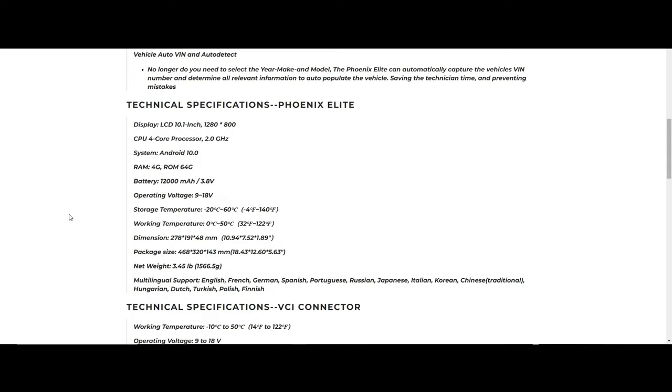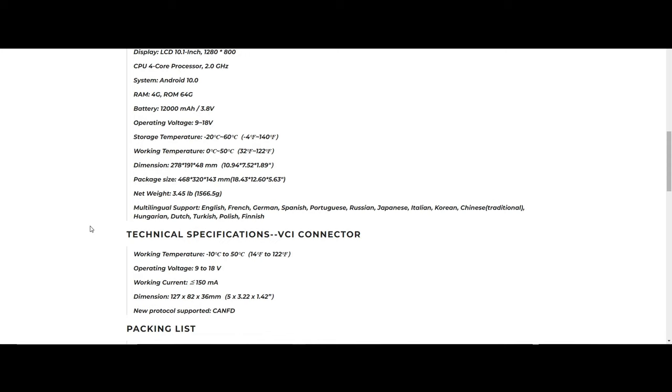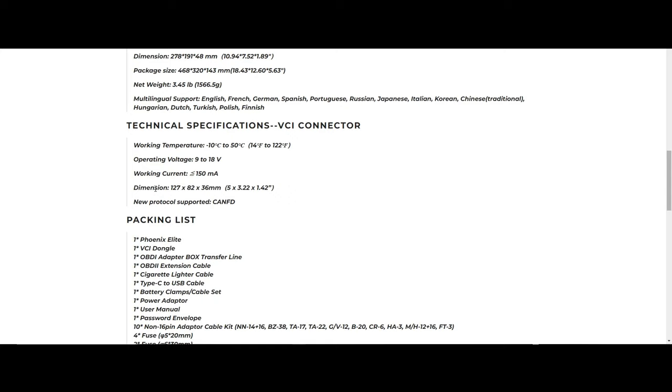Looking at technical specifications, this tool has a great deal of hardware power — a very fast and capable processor running Android 10. It has 4 gigs of RAM, which is much better than a lot of tools out there, allowing it to perform tasks quickly without slowing down. The ROM, or internal storage, is 64 gigs — plenty good, so you shouldn't have any issues filling it up. The battery lasts a super long time; I've used the tool extensively and haven't had the battery run down, though you should always plug in at night.